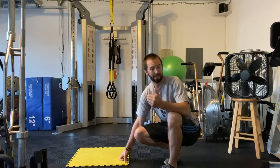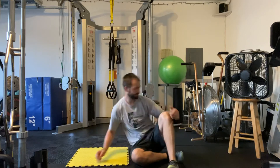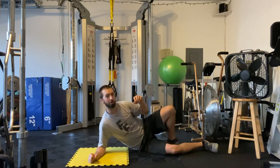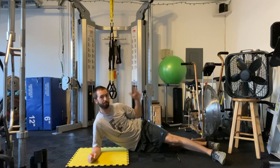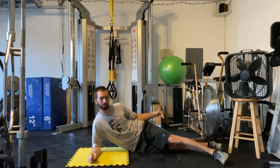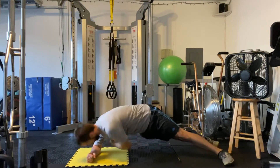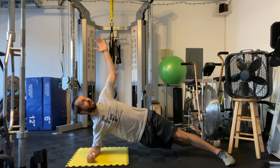This exercise is a modified side plank with a reach under. In the usual side plank reach under, both legs are straight. My top leg is forward in front of my bottom leg, and I'm going to come up and reach under, and then come back up.